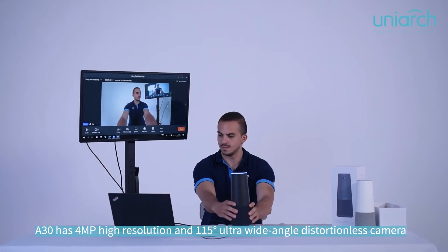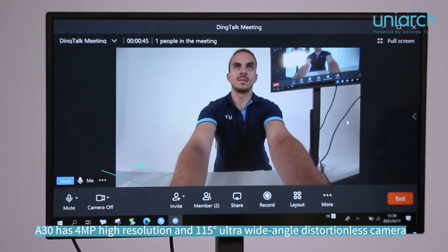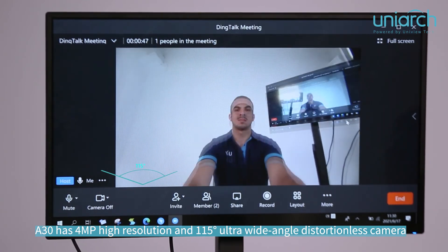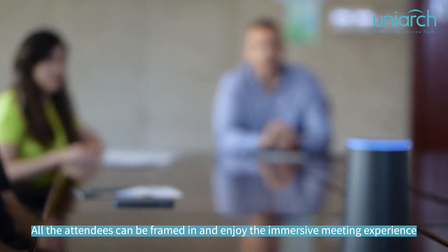The 830 has a four-megapixel high-resolution, 115-degree ultra-wide-angle distortion-less camera. All attendees can be framed in and enjoy an immersive meeting experience.